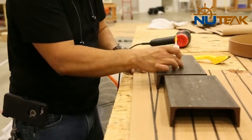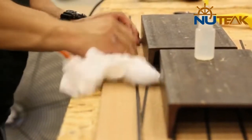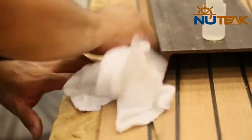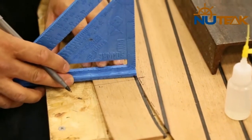Now the margins can be glued to the panel. Careful attention is placed on the position of the mitres in order to create an aesthetically pleasing deck.